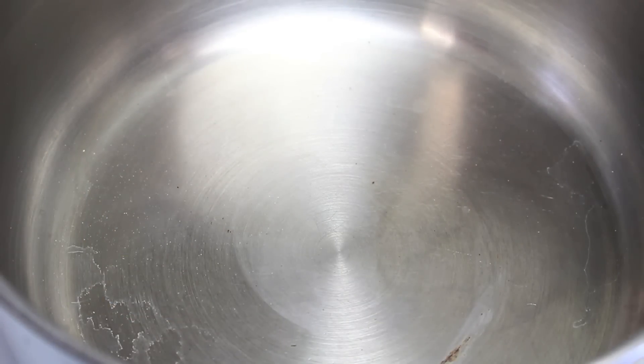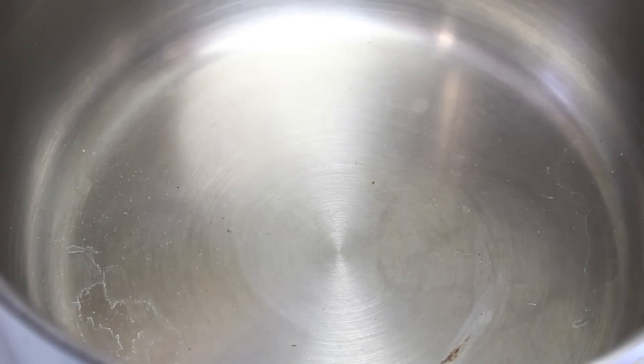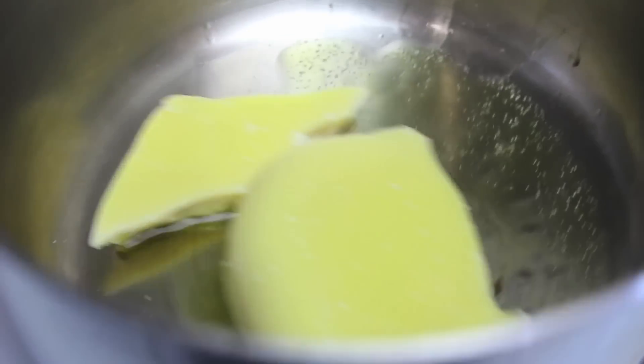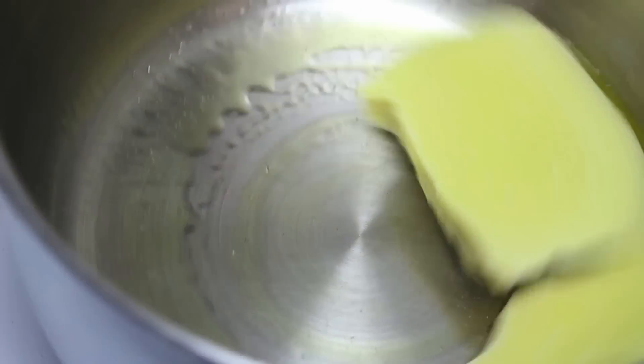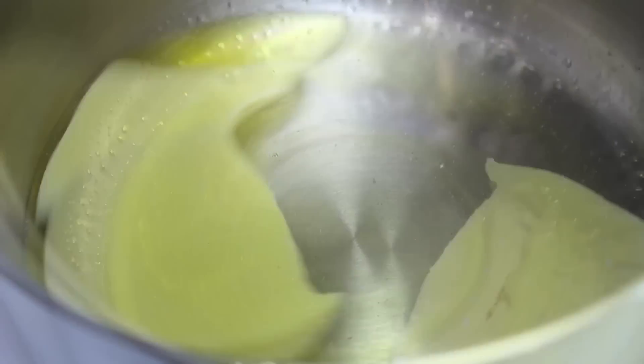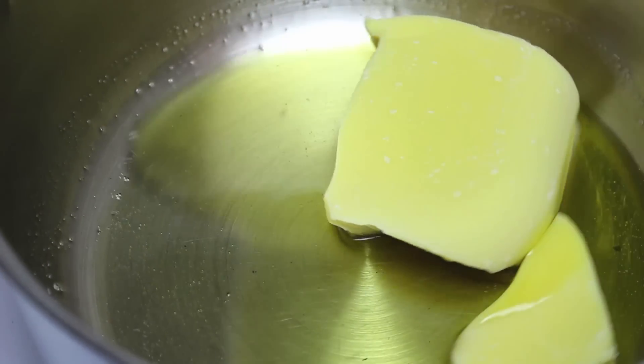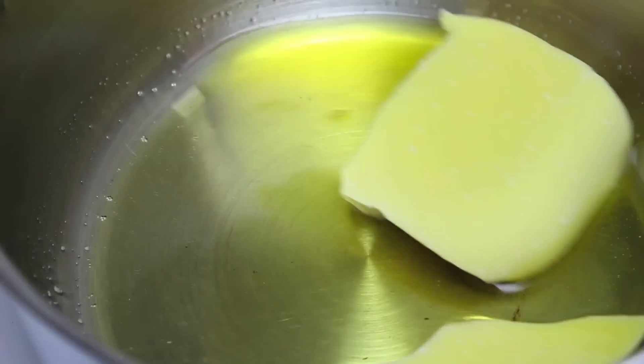Put a pot on the stove on a medium heat. Add in 100 grams of cocoa butter and just let that melt down over the medium heat. It kind of acts like a shortening — it stays hard when it's cold or at room temperature, but it obviously melts down when it's warm.